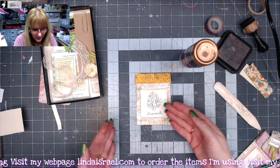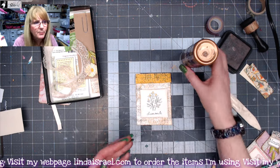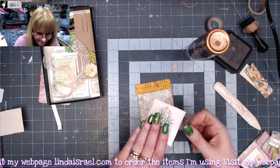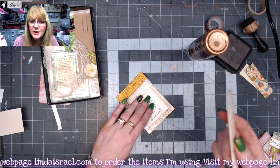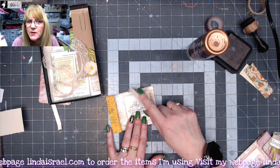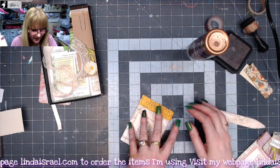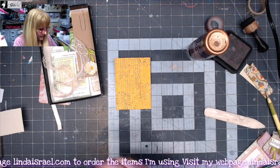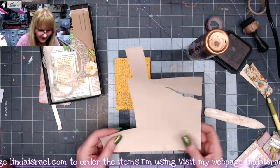We could mat it if you want — if you want another layer you could also put a border around this. I'm going to glue it down just as it is. You can use an old credit card; I just happen to have a bone folder here, but you want to smooth out that glue. On the other side, I want to add some additional writing space, so I have a piece of some coffee-dyed paper here.